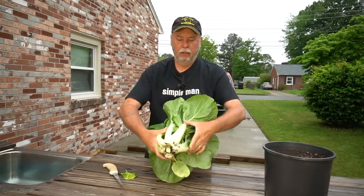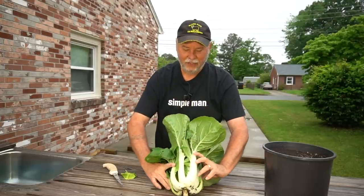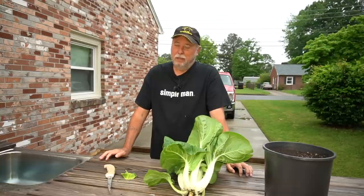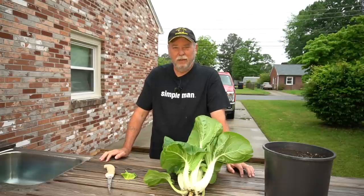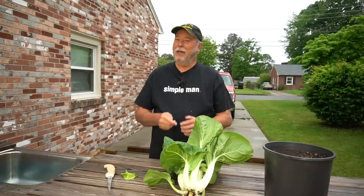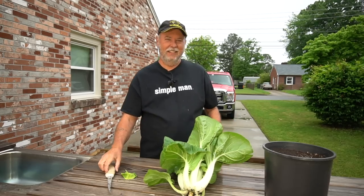There we are — beautiful bok choy. I'm going to clean this up a little bit and give it to Nancy to do her thing with the soup. I really appreciate you watching. We love all y'all. If you like our videos, please subscribe to our channel and be a part of our YouTube family. You can also follow us on Facebook. So if you'll excuse me, I'm gonna go eat some soup. Until we see you next time — always remember, by His hands we are fed, give us Lord our daily bread. Amen. Have a blessed day.